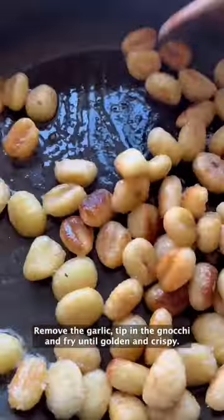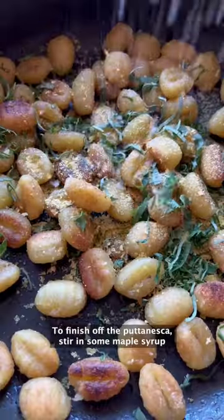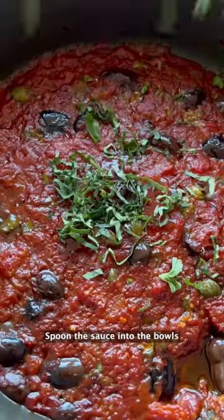Fry the gnocchi until golden and crispy. Sprinkle over nooch, basil, salt, and pepper and toss to coat. To finish off the puttanesca, stir in some maple syrup and some basil and stir to combine.